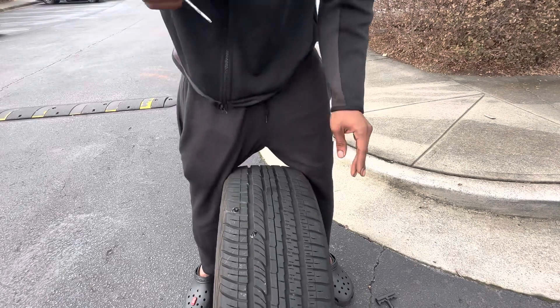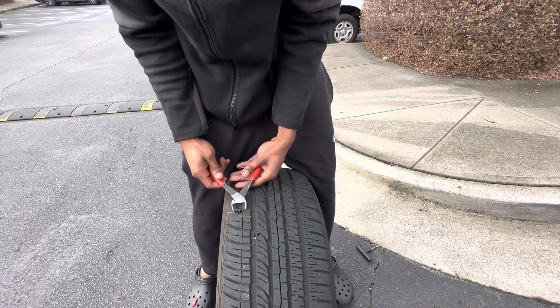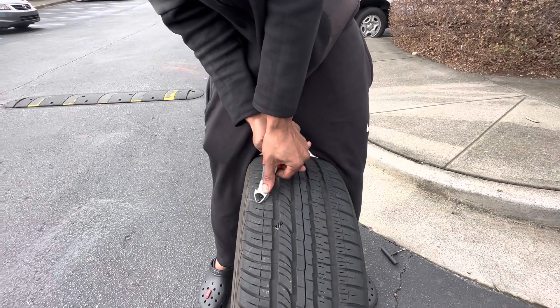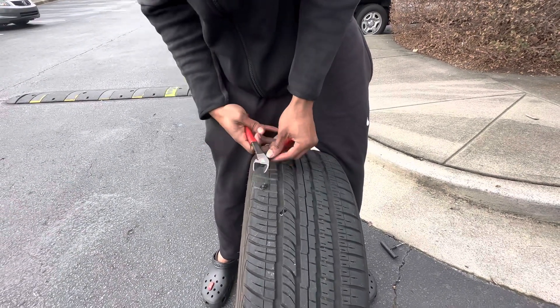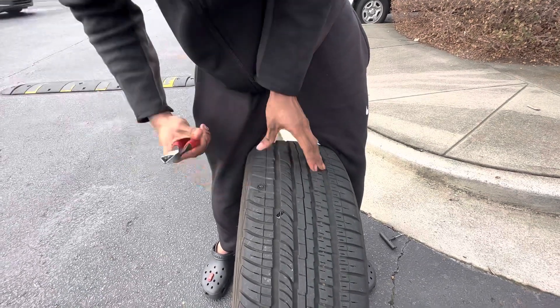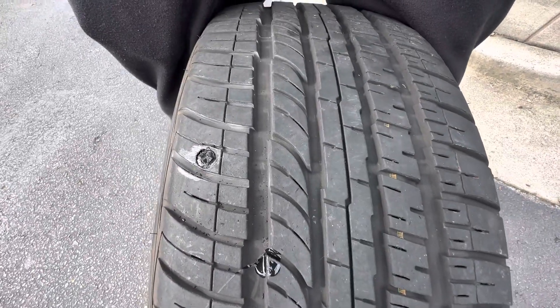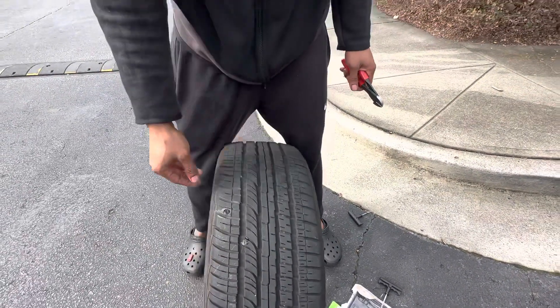You want to twist it up one way and then pull it really hard. Get your cutters and cut it as low as you can — push down on the cutters when you do it, and there we go. Now all you gotta do is go put some air in it, put it back on the car, and you're good.